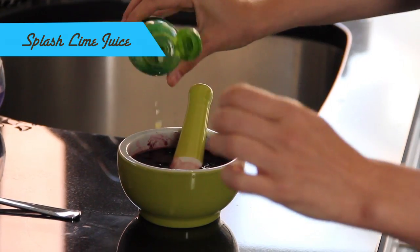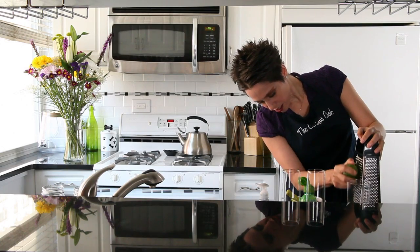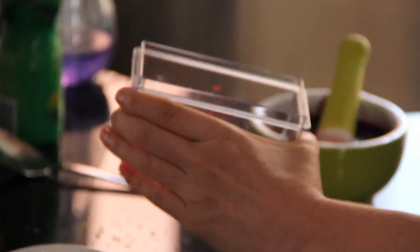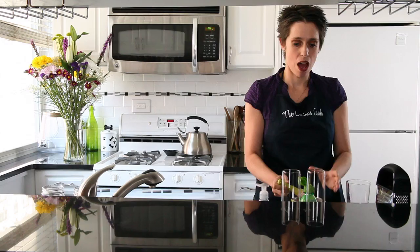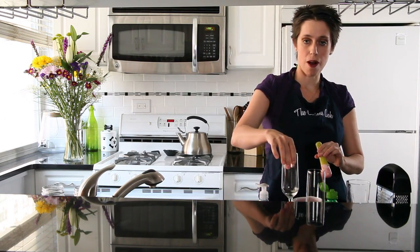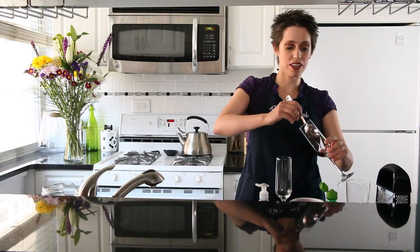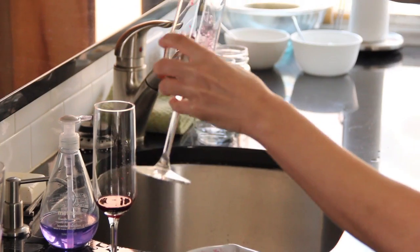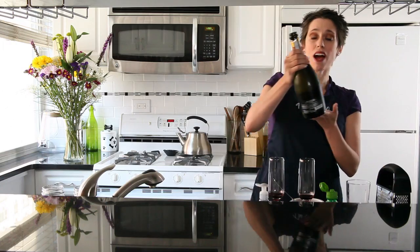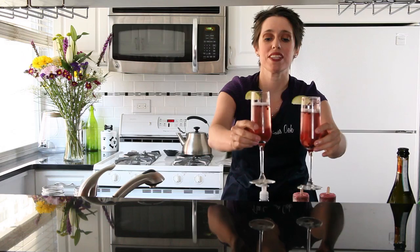I'm going to add a splash of lime and a little bit of lime rind. Just a pinch. Give it a little tap, mix it up. I'm going to pour that into the bottom of this cocktail glass. Pour in the berry mixture. Ta-da. And top it off with your prosecco. And there we have our blackberry prosecco.